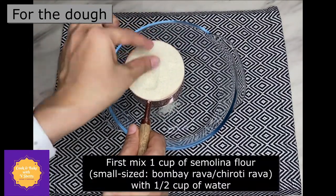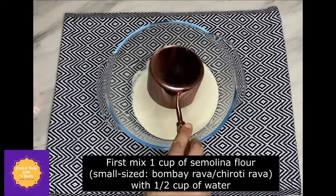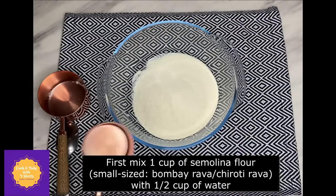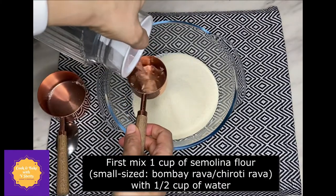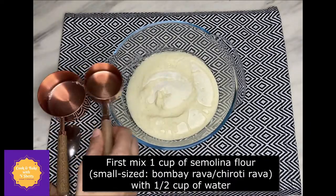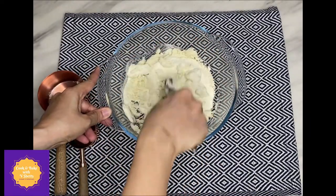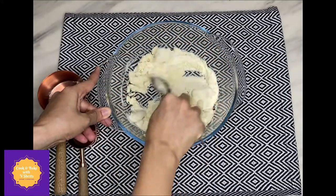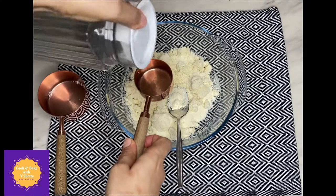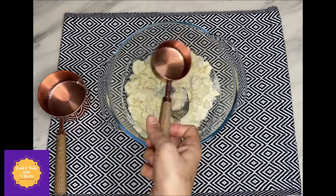Let's prepare the dough first. Here I have taken one cup of fine semolina, which is also known as Bombay Rava or Chiroti Rava. For one cup of semolina flour I'm adding around half cup of water. Mix it well and keep aside for at least two to three hours so that the semolina absorbs the water completely.